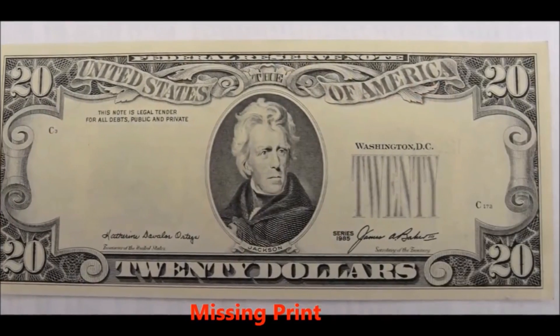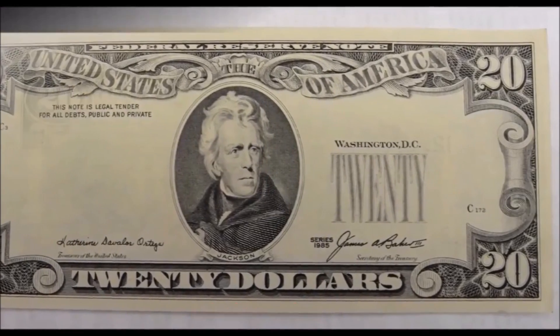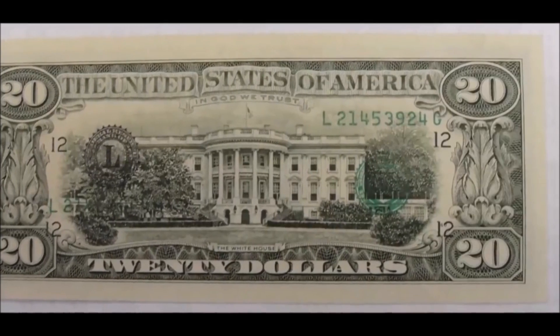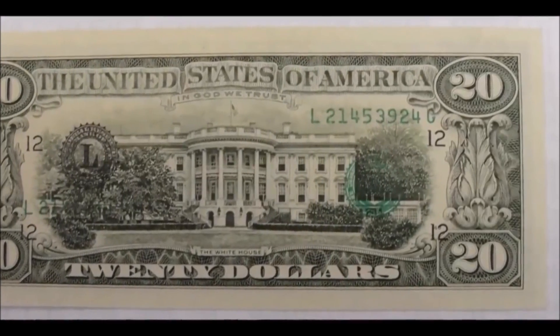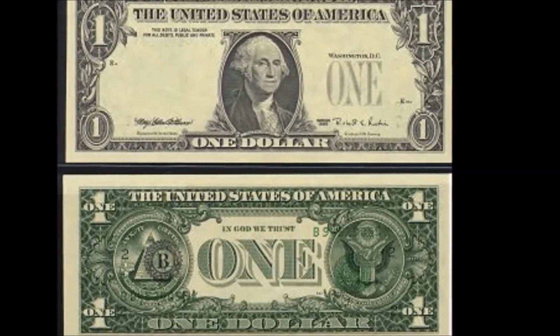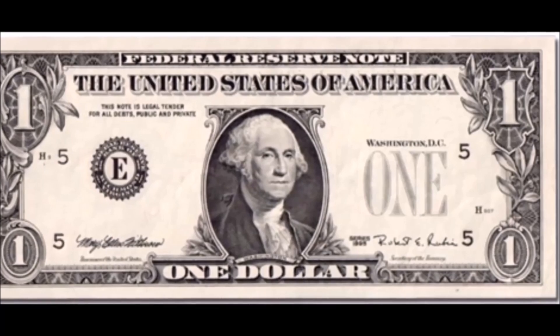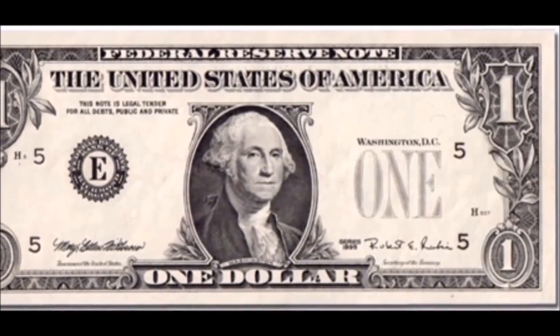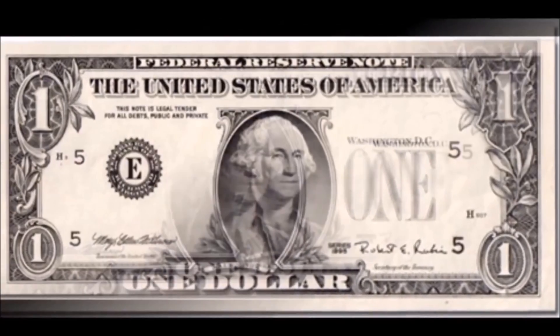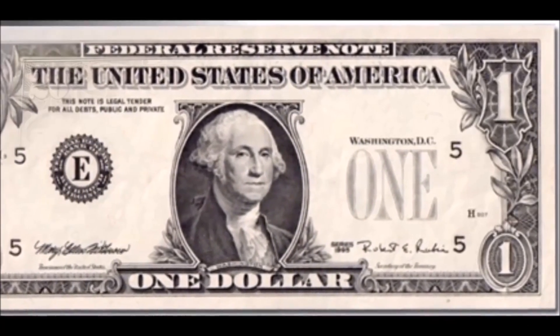Misalignment print errors are a little more common than other errors we'll talk about in this video, so they are something you can come across in your wallet. They generally sell for between $150 and $200 depending on the face value of the bill and how drastic the misalignment is. The next error is missing prints, which is when parts are missing from the bill. This occurs when the press prints over a foreign object like a loose piece of paper, tape, or due to insufficient inking.